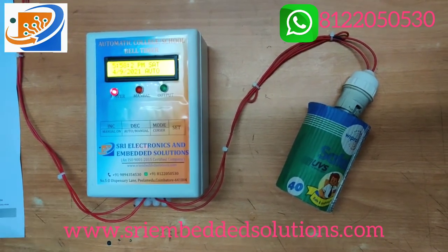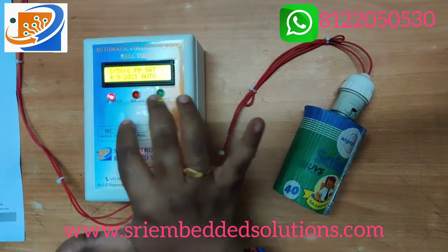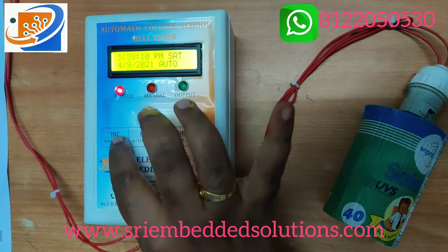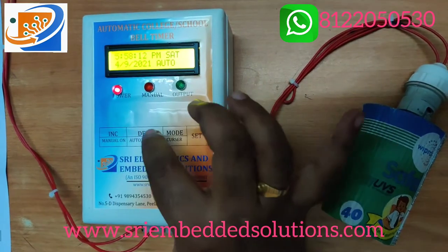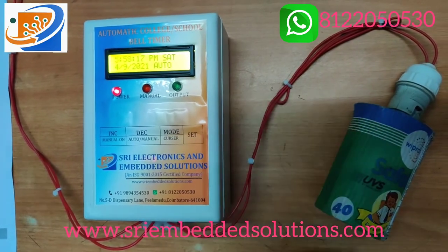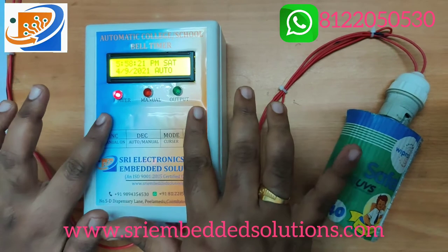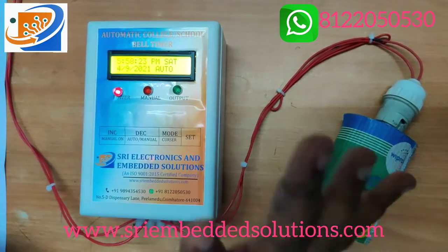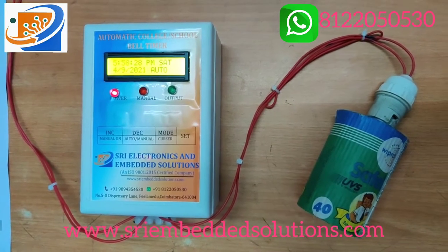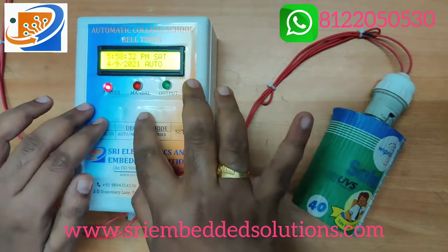There are 4 buttons: increment, decrement, mode, and set. The increment button has a dual function for manual on, decrement for auto on or manual toggle, and the mode and set buttons are also used. We are using a membrane keypad in this build. These are the basic features — now let's show you a demo of this school bell timer.